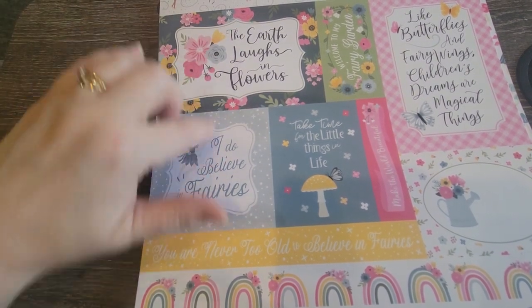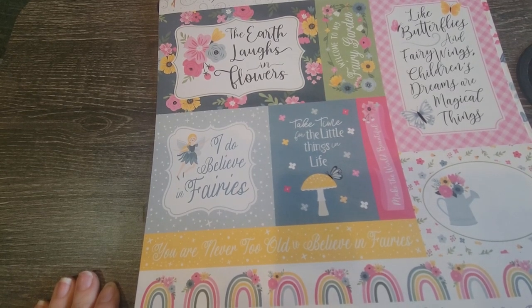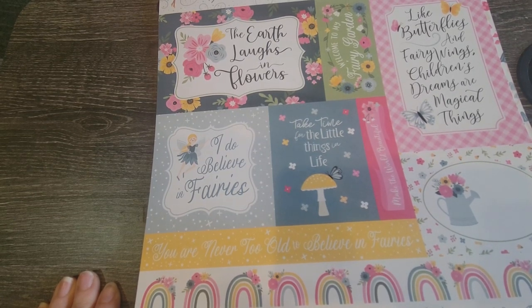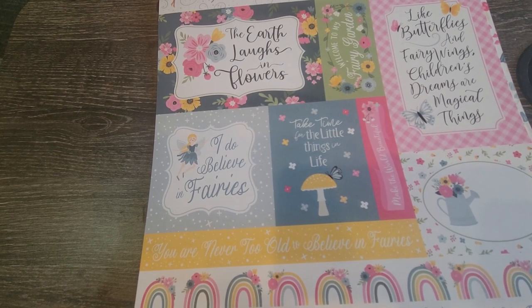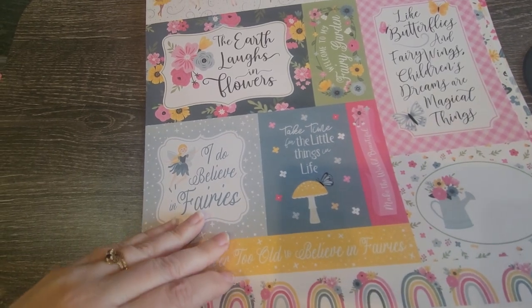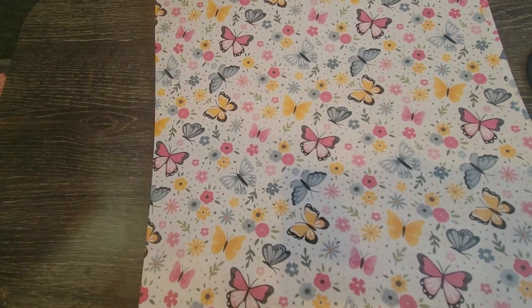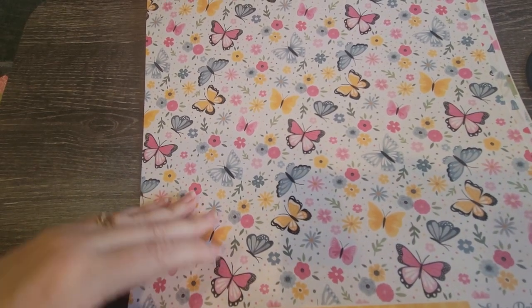'The earth laughs in flowers.' 'Welcome to my fairy garden.' 'Little butterflies and fairy wings, children's dreams are magical things.' 'Take time for the little things in life.' 'I do believe in fairies.' 'You are never too old to believe in fairies and make the world beautiful.' And then you've got butterflies, rainbows, and flowers — gosh, I love it!